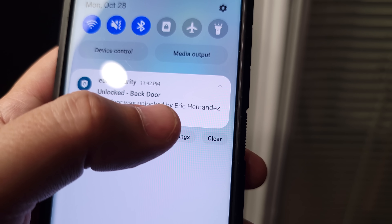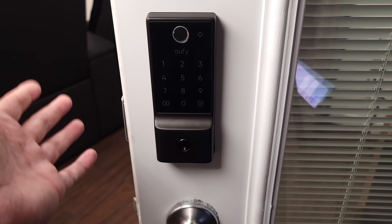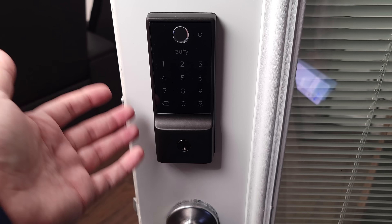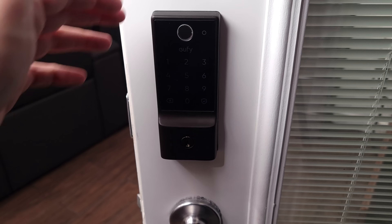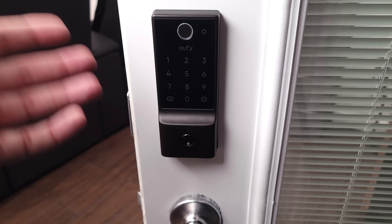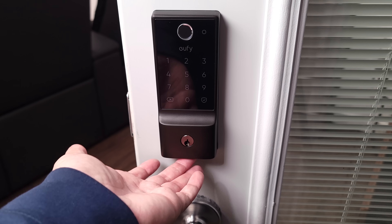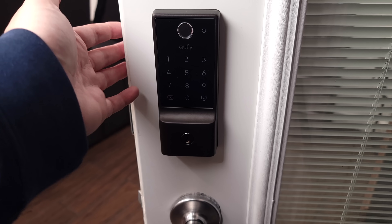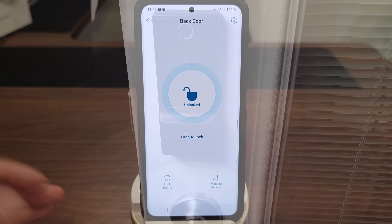If you give everyone a separate profile you can see who unlocked it. I'm often at work and know my kids should be home from school around 3:30 — this way I can see right on my phone that their profile unlocked the door. This lock also sends low battery notifications below 20%. If you forget to change them, there's a USB-C charging port at the bottom so you can plug in a power bank for emergency power and still let yourself in.